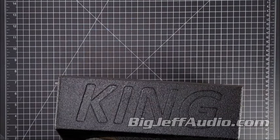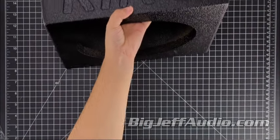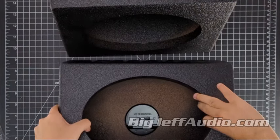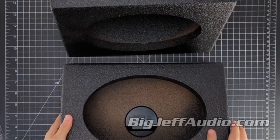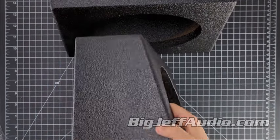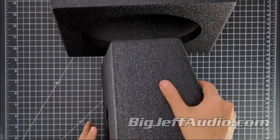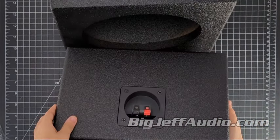Compact yet powerful, these speaker boxes have external measurements of 12 inches width, 4 inches top duct, 6x1.25 inch bottom duct, and 7x7.8 inch height, making them suitable for a variety of installation spaces. Weighing just about 7.4 pounds, they are lightweight and easy to install.